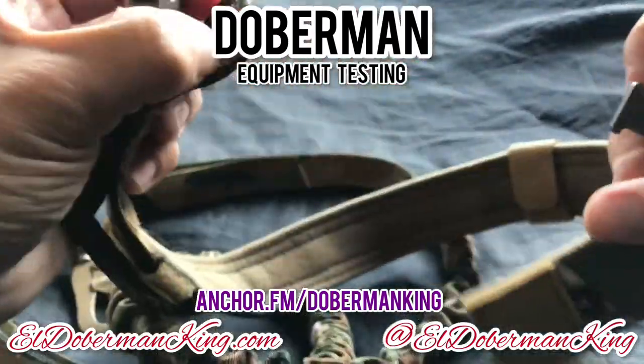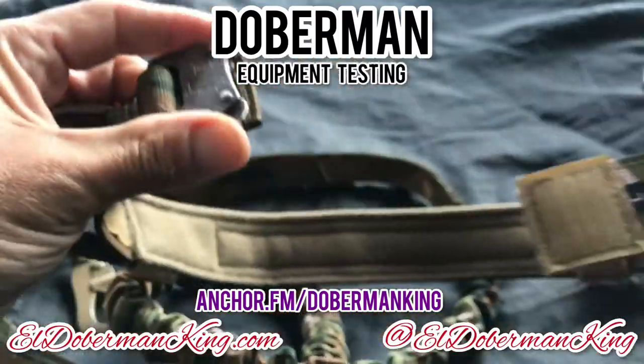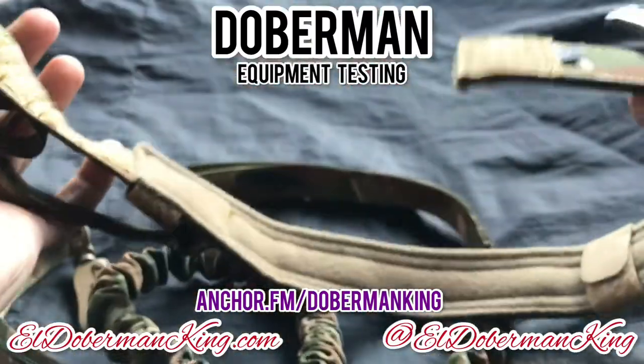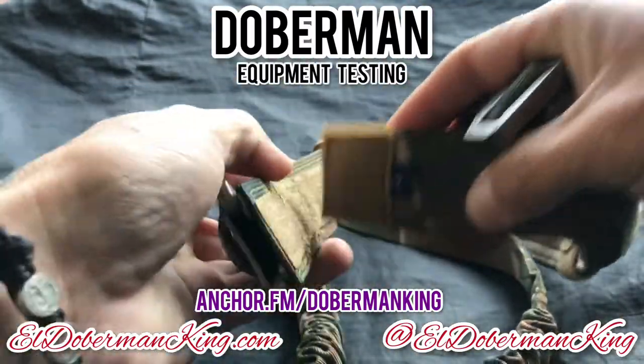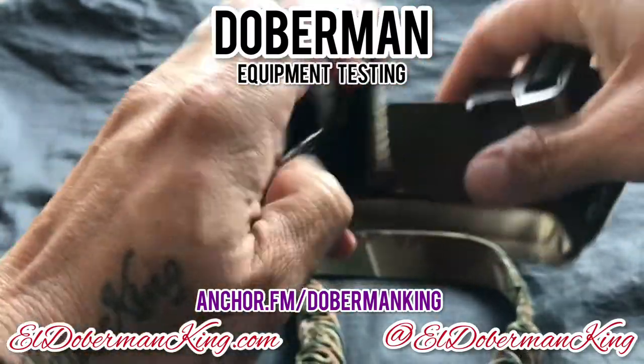I like this clip right here — it's very nice. Quick release. So how do you adjust the size? With the Velcro. Put this part right here to the Doberman's size, then clip in there for security. Perfect.